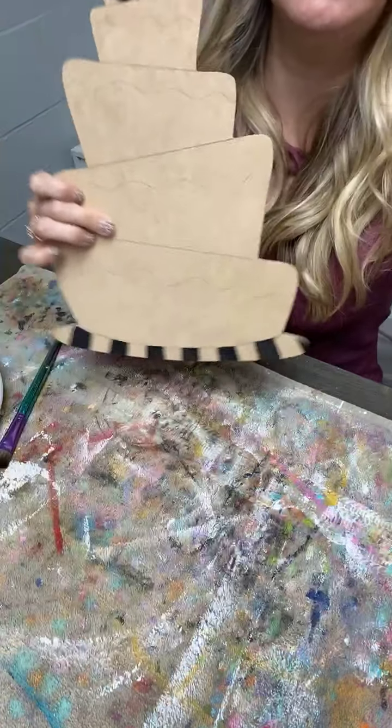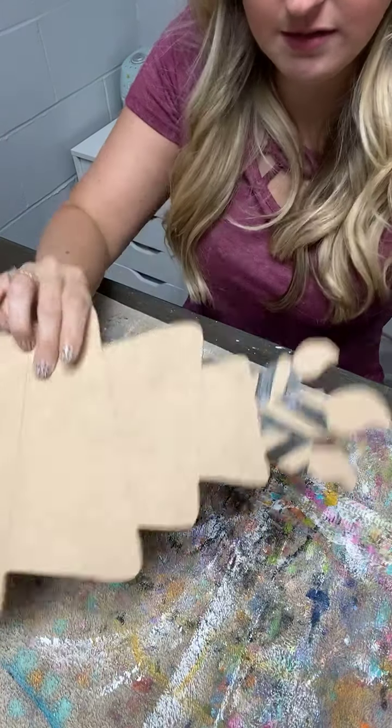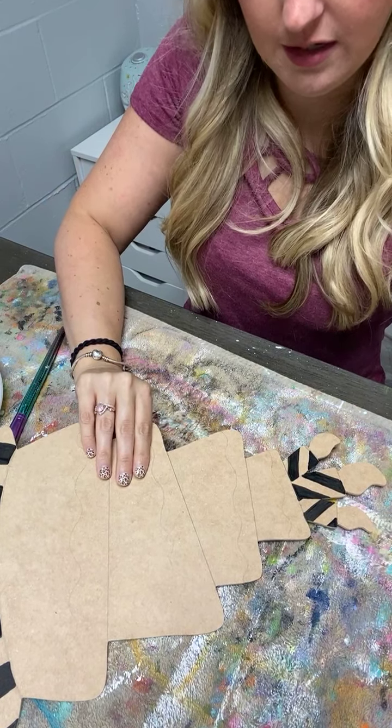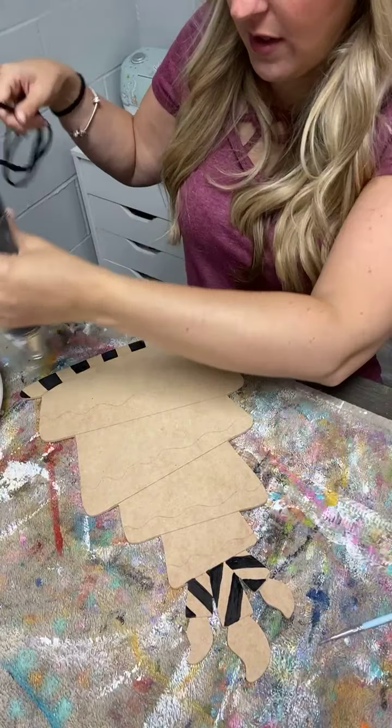There are my little cake plate and my candles. Now I'm going to go in next and do the white. I'm going to dry it just a tiny bit real quick because I'm going to go in with white next and I don't want it to turn gray.